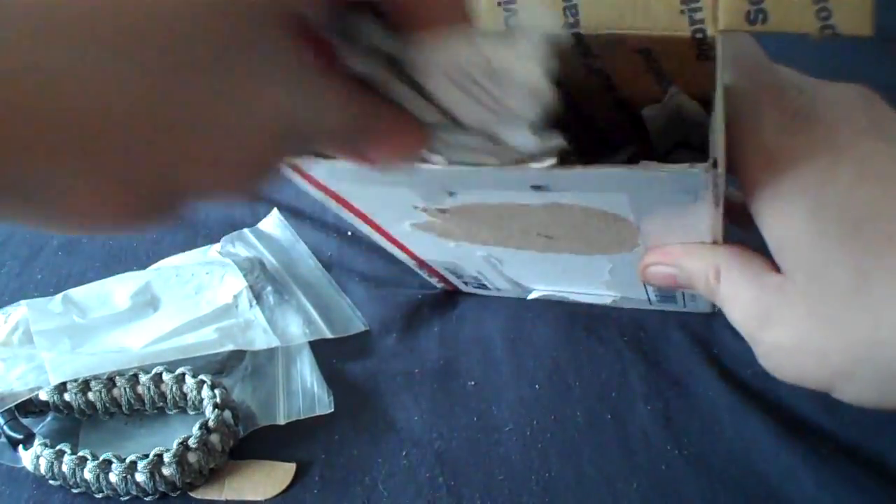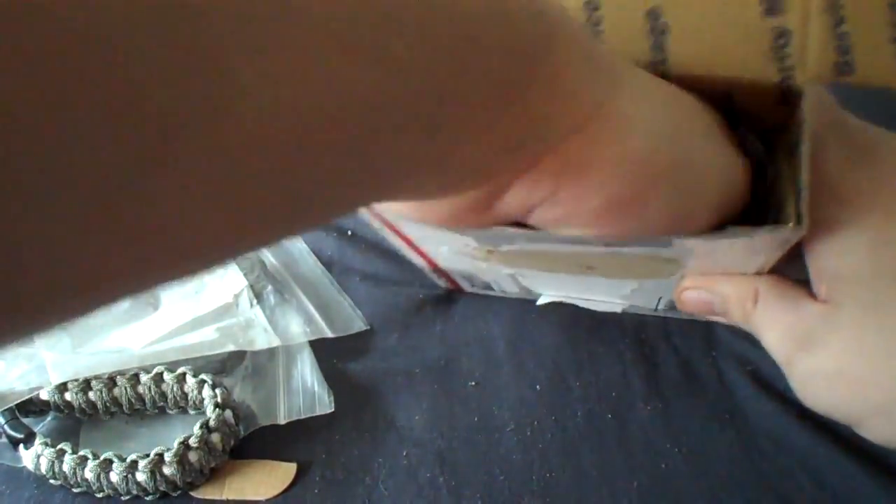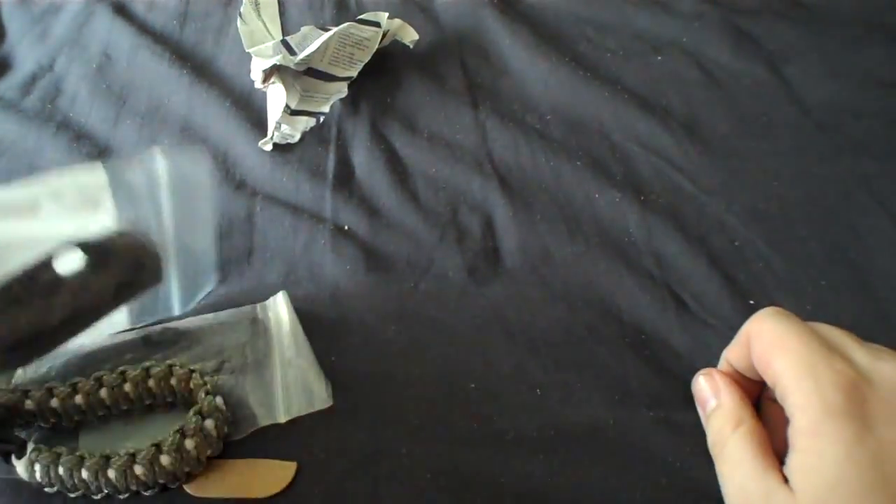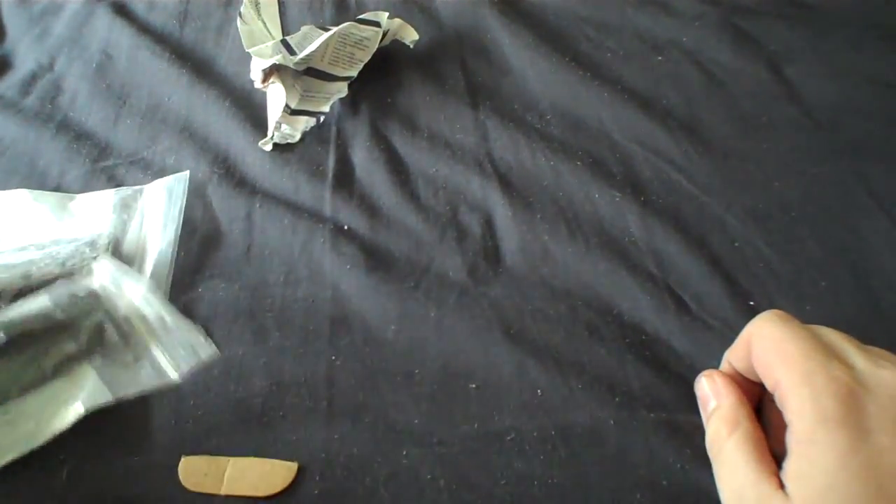Alright, let's make sure there's an empty box. Holy crap, I've got a whole bunch of stuff here.